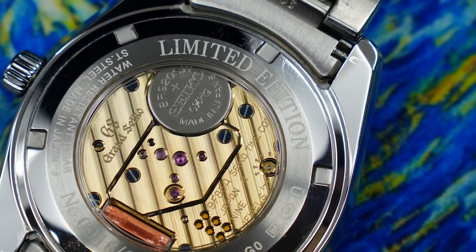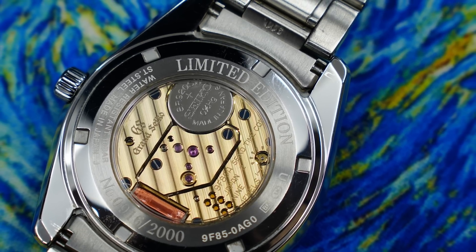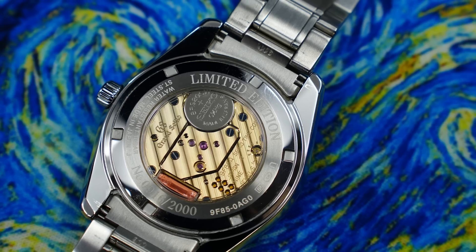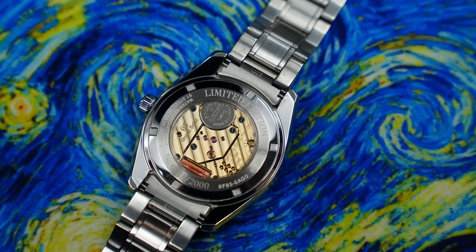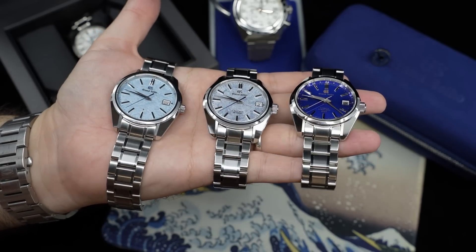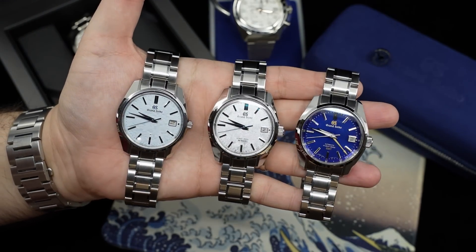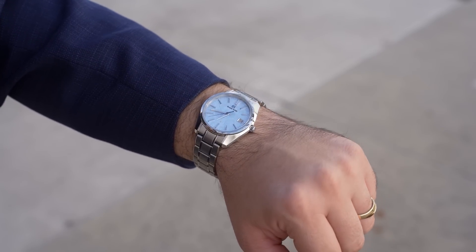This is a comfortable watch carrying 100 meters of water resistance. Again, the 44GS case on its 55th anniversary — it's my favorite Grand Seiko case design. I think it looks a little bit better than the other two Grand Seikos here because of how thin and trim it is on the wrist. For reference, my wrists are 7.25 inches in circumference.